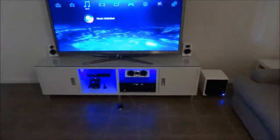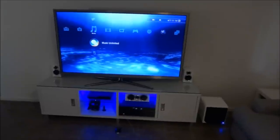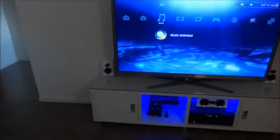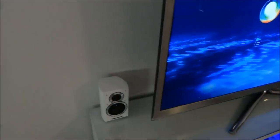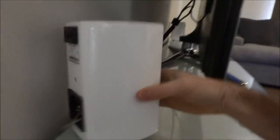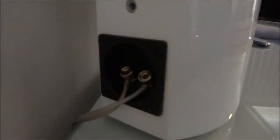It's a 7.1 channel receiver — a Yamaha RX-V671. I'll see how I go; I might get four larger floor-standing speakers for the left and right channels and use these satellites as the surround back and surround left. For wiring I didn't use banana plugs or spades — just standard 16-gauge speaker wire screwed into the terminals.